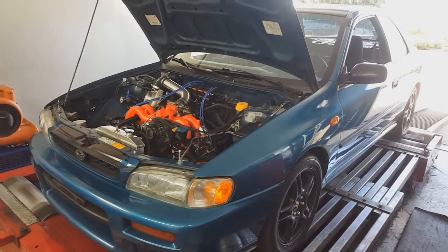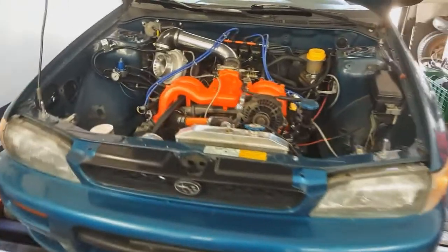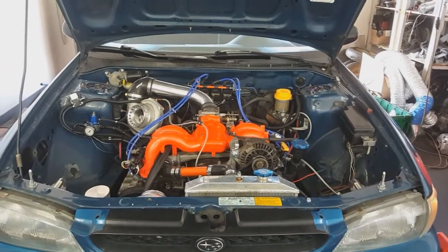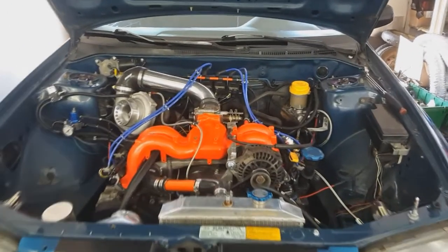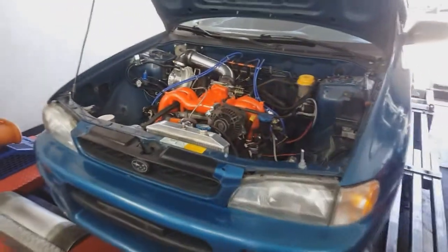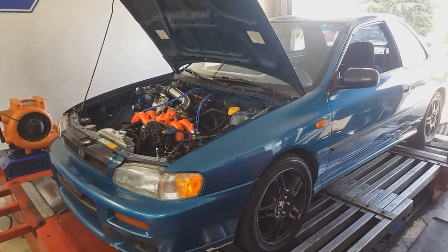I don't typically do mod lists on projects like this, but I can — I just haven't up to this point. I didn't really plan on it because this isn't the only car that will be featured on this channel, it's just the one I'm currently working on. But since people want it, we're going to give it to you. The car started life as a 1997 Subaru Impreza — this is the Brighton model.